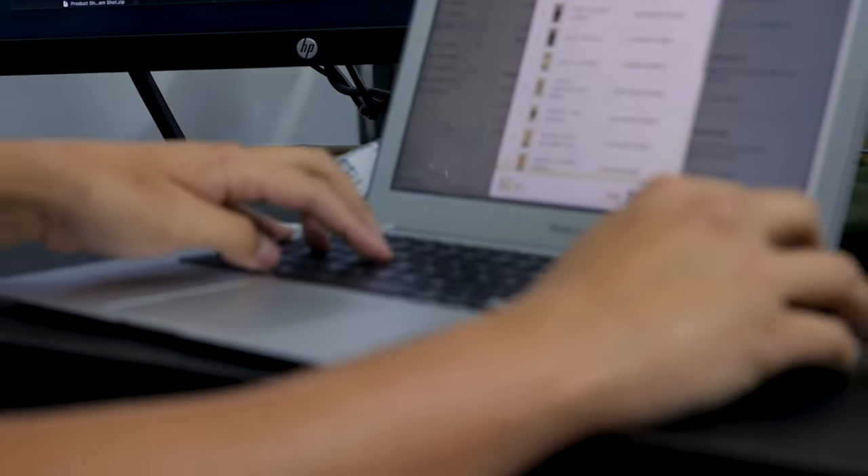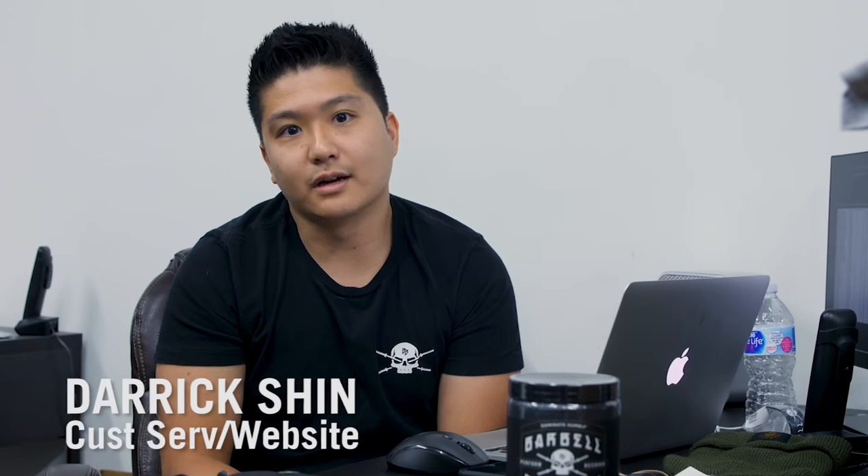I'm Derek — I do customer service and I also run the website. For launches, I get the website ready, put up the products, gather all the product shots, quantities, and make everything look nice. Especially around the holidays — Black Friday specifically — and around Christmas season, we get so many orders during that time.